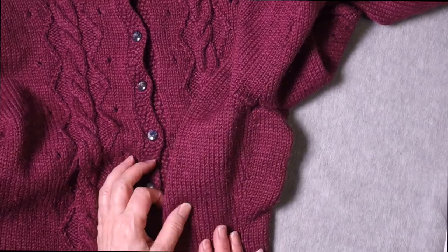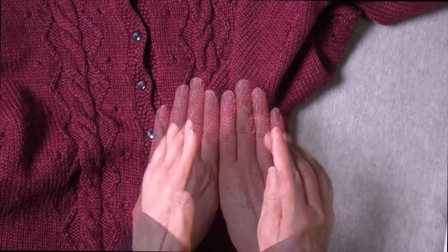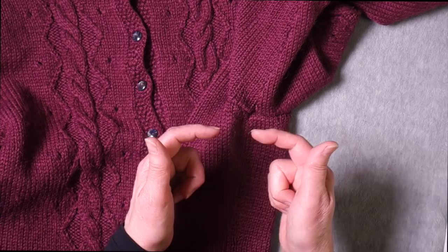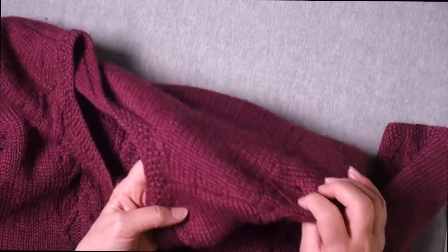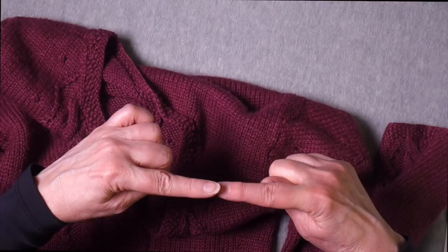This is a sweater that I knit years ago in pieces and then seamed. The side seams had vertical seams — I had two edges where the fabric was knit and I seamed them together, matching row for row all the way up. Then at the shoulders, I had horizontal seams, seaming head to head, still one stitch to one stitch the entire way.